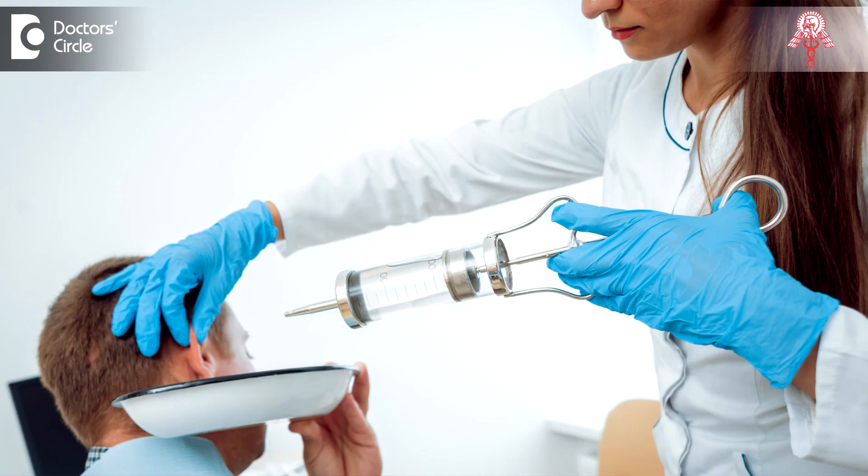Sometimes syringing is done. Syringing is using a jet of water or saline to go into the ear. The flow of the jet is usually directed so that it goes inside, goes behind the wax, and after returning from the tympanic membrane, pushes the wax out. That is the right way of doing the syringing.